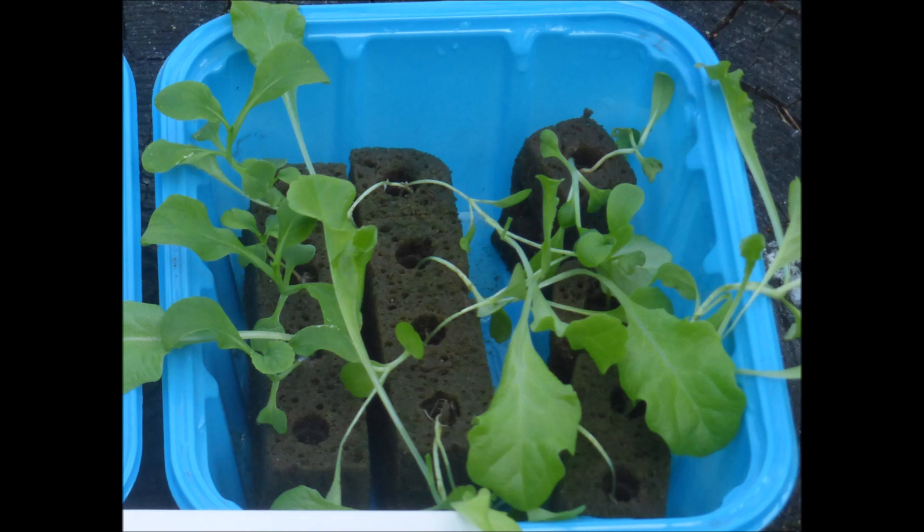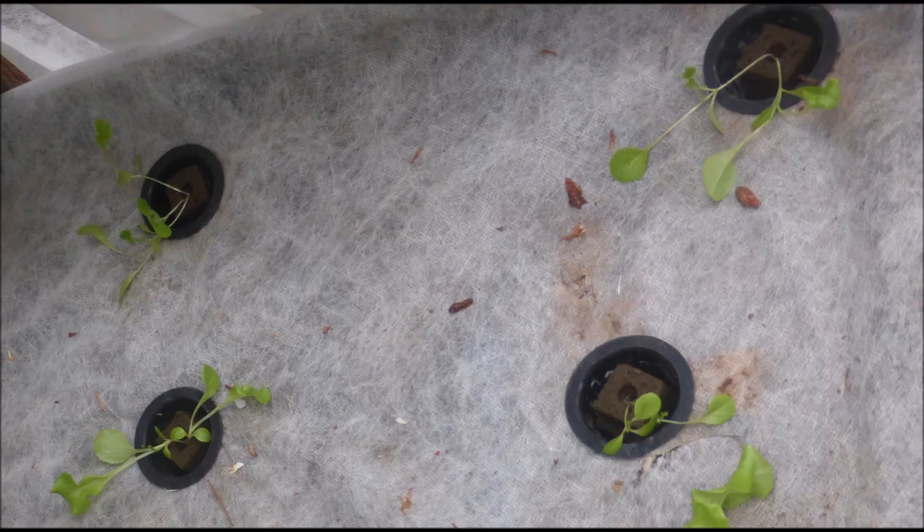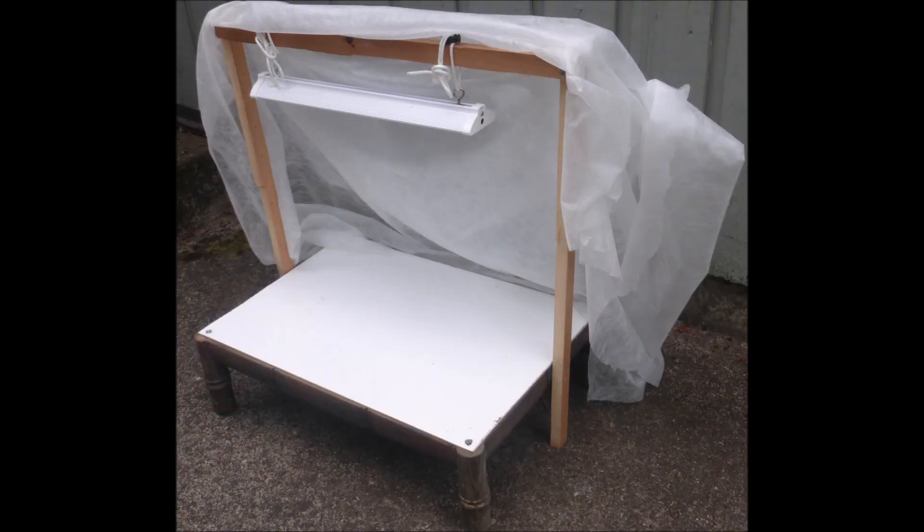One might be a little embarrassed to show these on YouTube. And when you transplant them out into a growing tank, one wonders whether the transplanting shock will kill the plants. Even if they survive, they will not grow as well as healthy seedlings. This encouraged me to build a portable bench with a grow light to raise my seedlings.